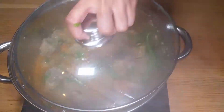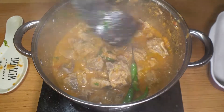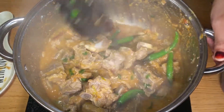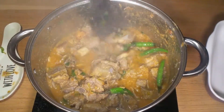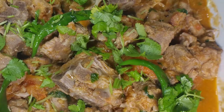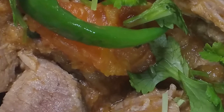Cover it and cook for another five to seven minutes. Our Peshawari Namkeen Gosht is ready to be served now — it smells really nice and tastes amazing. I hope you like this recipe, do try it at home and let me know how you find it. See you in another video with another recipe, until then take care, bye!